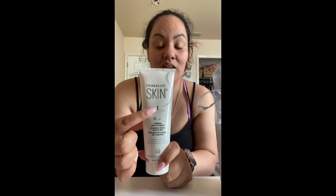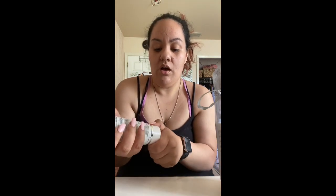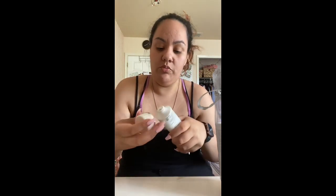The first product is the Herbalife Polishing Citrus Cleanser — this is Step One. What I love about it is that it shows you the step number right on the bottle. It's about five ounces, and it is definitely sealed — it has sealed protection when you open it. I just love the fact that it's silky and really shiny.